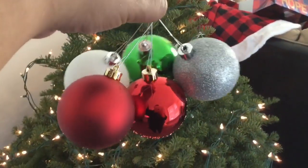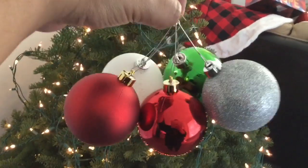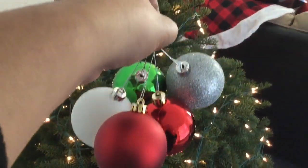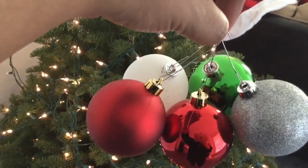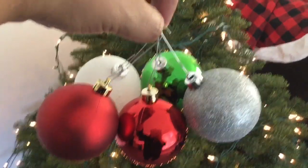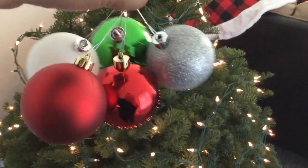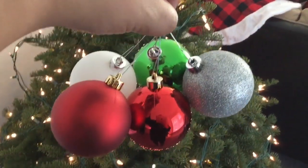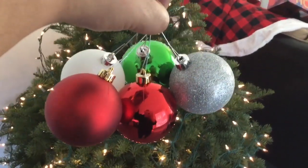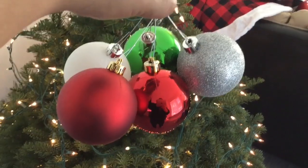First I'm going to start off with the ball ornaments, which I picked up at the 99. One thing to note is that they don't come with hooks, so you do need to buy them separately. Unfortunately my local 99 was all sold out of hooks, so I grabbed them at Michael's. Then I'm going to put up the nice little ornaments I picked up at both Dollar Tree and the 99.